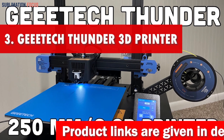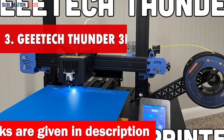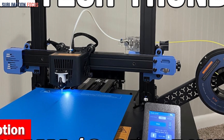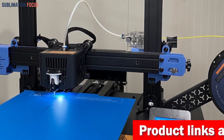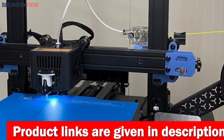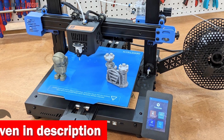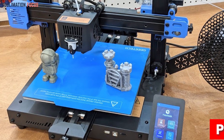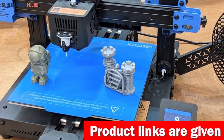Number three is the Geeetech Thunder 3D printer. The Thunder is an optimistic powerhouse that elevates your robotics projects with lightning-fast speeds of up to 300 millimeters per second, slashing printing time by 30 to 70 percent without compromising quality. What sets the Thunder apart is its XY closed-loop drive, giving stepper motors enormous torque, lightning-quick response, and rock-solid stability even at breakneck printing speeds. The Thunder also boasts efficient heat dissipation with four cooling fans.